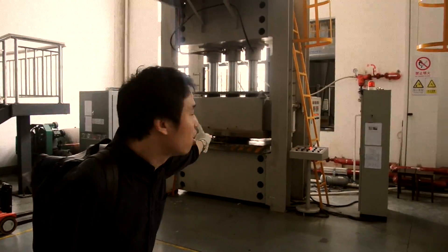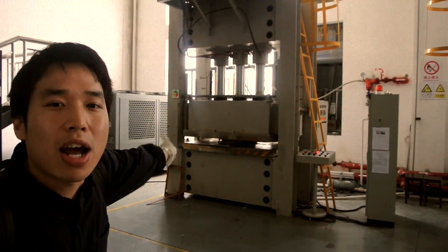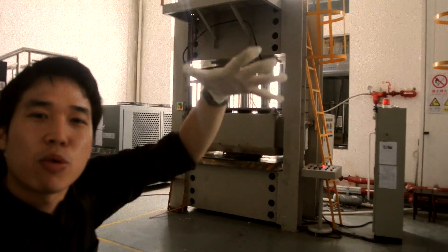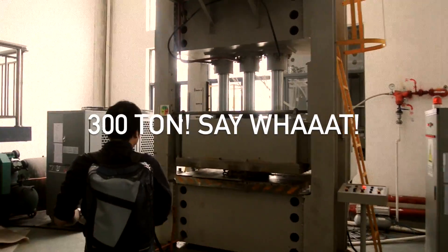So this is a huge heating pressing machine. Only for one mold, it takes about one and a half hours — one hour heating up to 145 degrees. And the pressing weight alone is 300 tons.